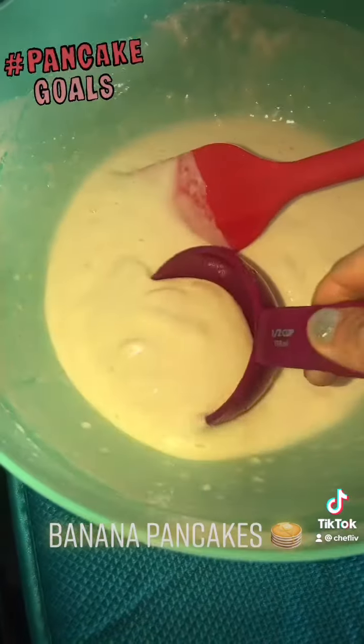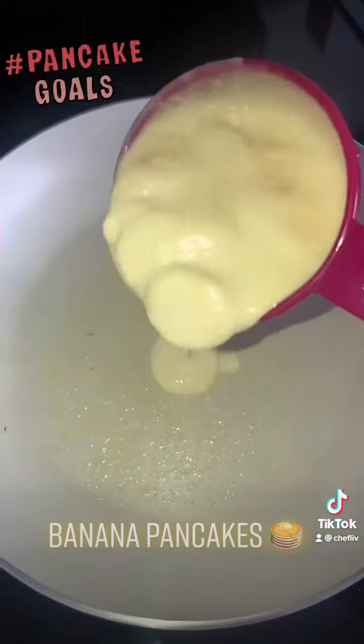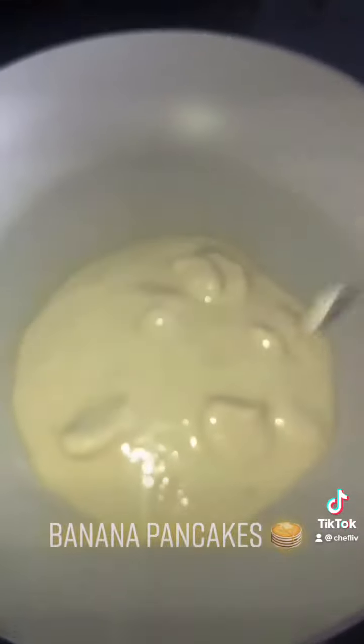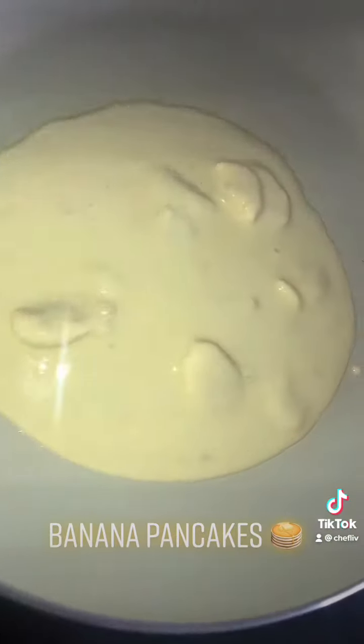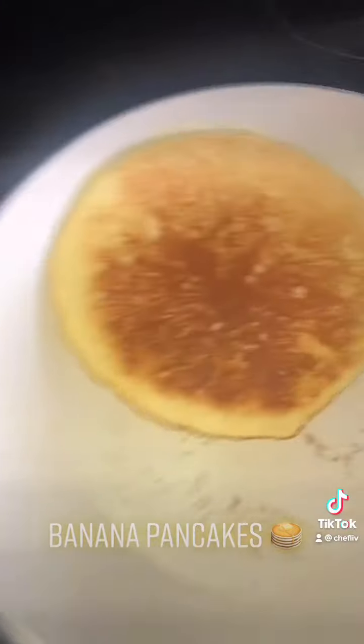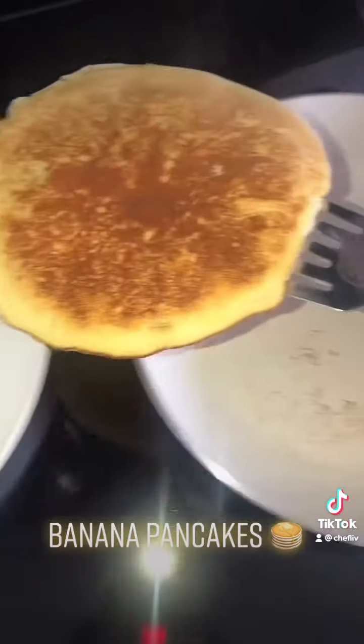Once you have the mix ready, add a little bit of nonstick oil to your pan and slowly add in your pancake mix. I'm leaving chunky banana pieces in there for extra texture.